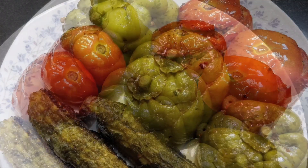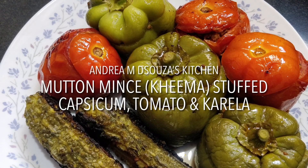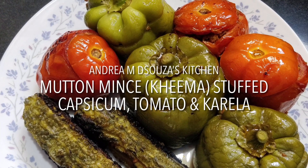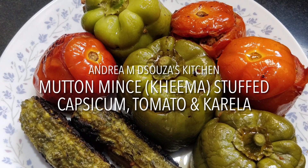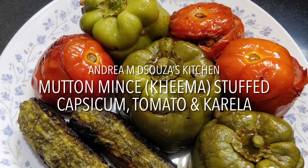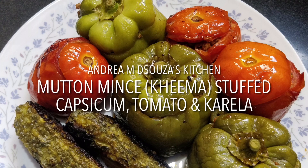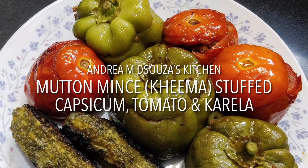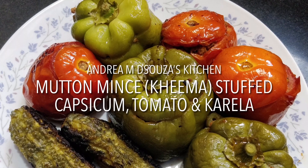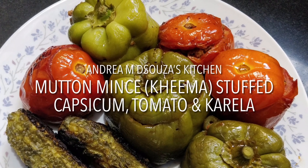My recipes are mostly Goan, but yes there are also other recipes which you and your family can enjoy. I also have two other YouTube channels — Andrea M D'Souza the English Teacher and Sleep Stories with Andrea M D'Souza. Do visit those channels too and like the videos and share them with your families and friends. Now I'll move on to the recipe so that you can enjoy it as much as we did.